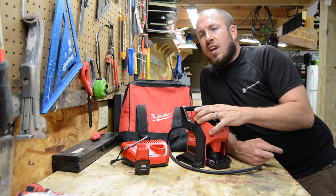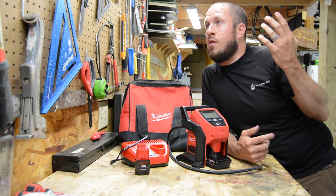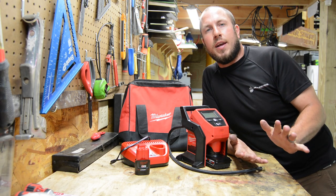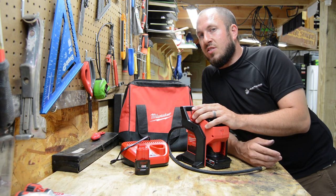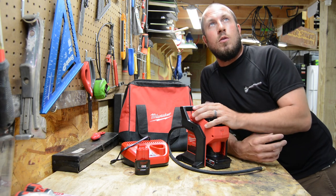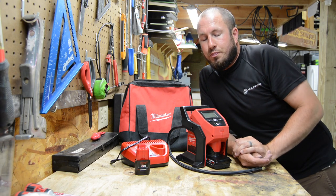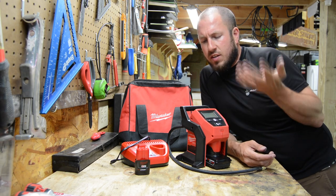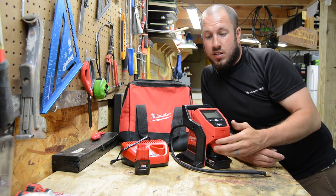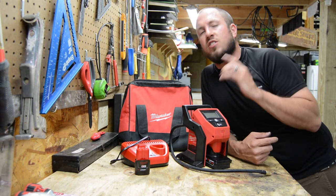One thing I read in the manual — and yes, I read the manual to figure out the max PSI — for every 10 minutes of use you're supposed to give it 10 minutes of rest. So it's about a 50% duty cycle. Every 10 minutes you run it, give it 10 minutes of rest. It does get rather warm; the hose will get warm, and it'll tell you when it's heating up. Give it time to cool. Take care of your things and they'll take care of you.